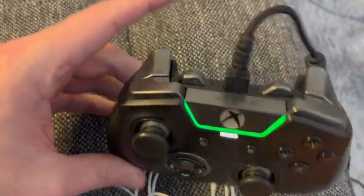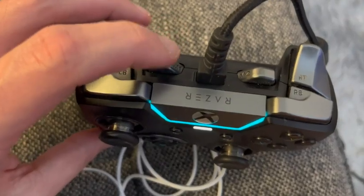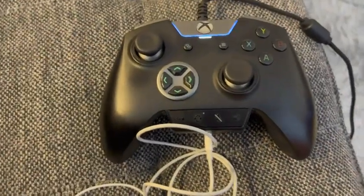So yeah, I really like this controller. I think the biggest feature that does it for me is these buttons right here, and that's why I'll keep buying Razer Controllers.